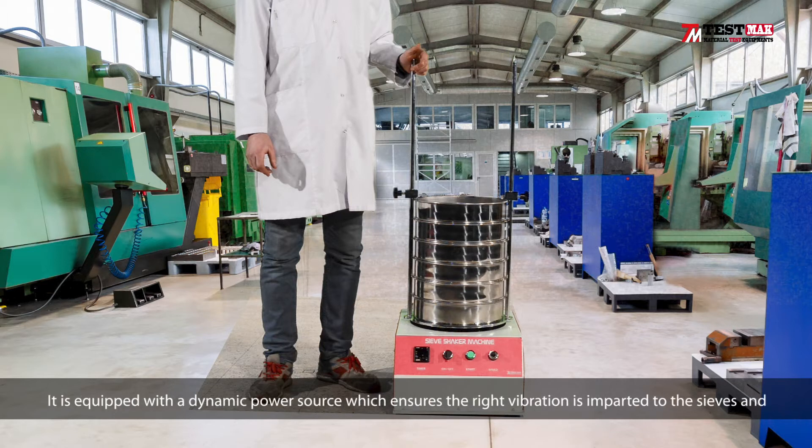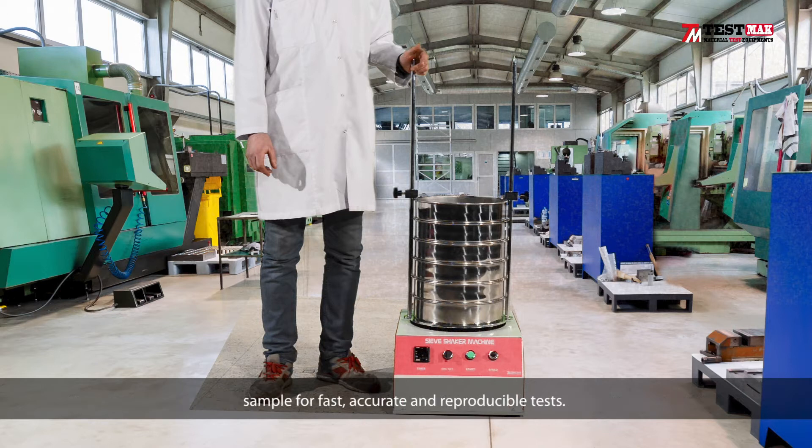It is equipped with dynamic power charge which ensures the right vibration is imparted to the sieves and sample for fast, accurate, and reproducible tests. The vertical movement is fixed to ensure the samples spend maximum time on the sieve surface. The unique vibratory action also helps keep the apparatus clear and free from blinding.